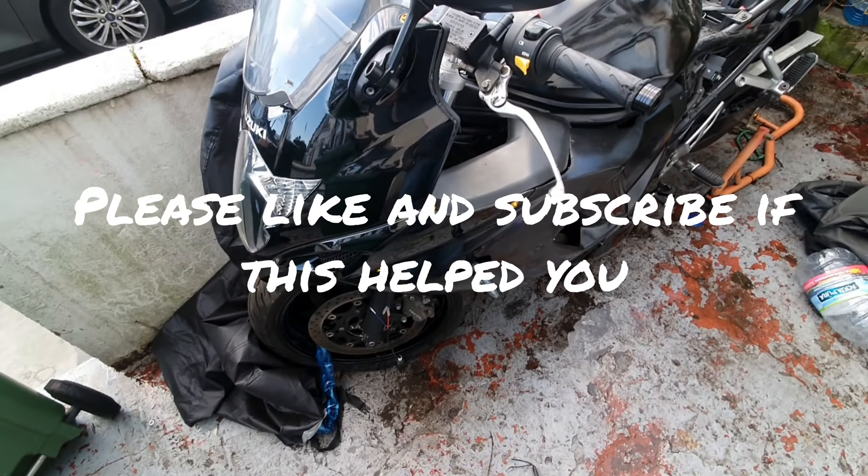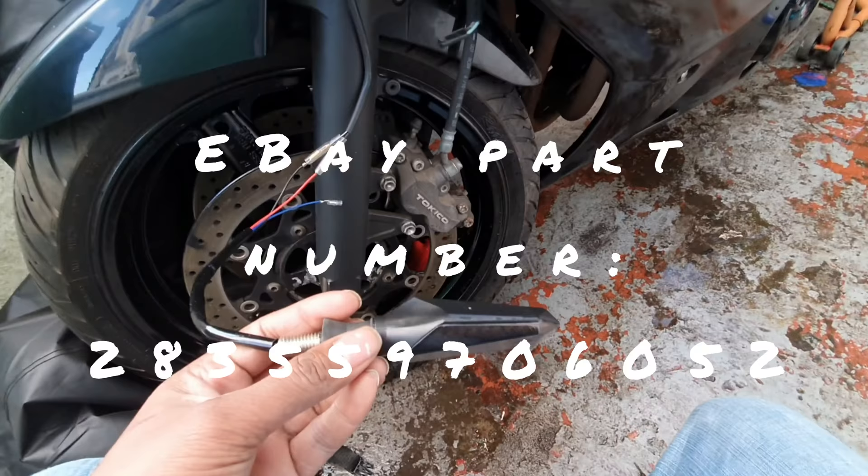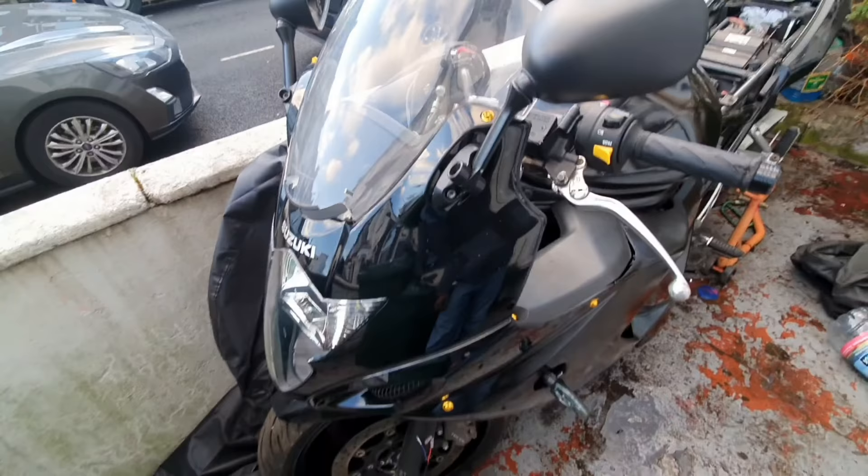Hello YouTube. This is a video on how to install sequential indicators like the new Audis and most new cars have, on a motorcycle. This bike is a Suzuki GSX 650 but pretty much you can install it on any bike.